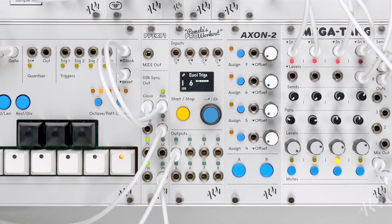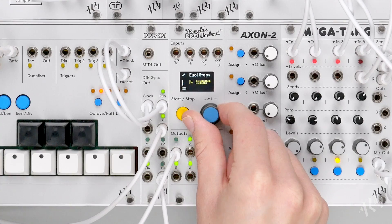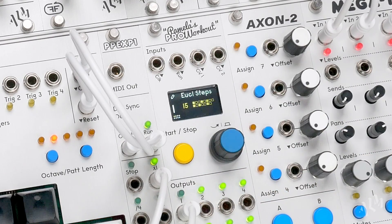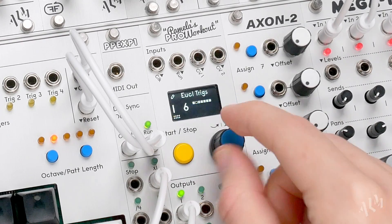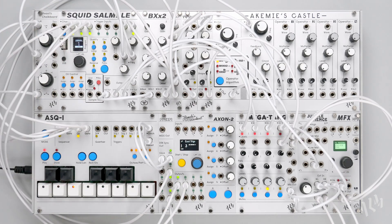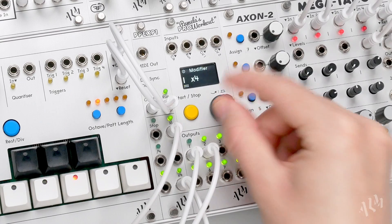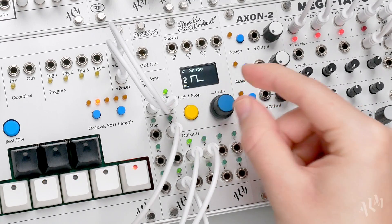Once a loop is set, any of the Euclidean parameters can be adjusted without affecting the loop size. We can see the Euclidean step display continues to jump back each time the loop resets. Let's trigger a clap sound from output 2.